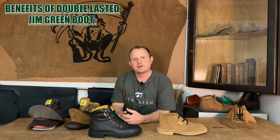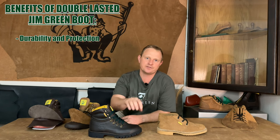So what are the benefits of a fully leather lined double lasted Gymgreen boot? Firstly, it's the durability and protection that you get. As mentioned before, there's close on four millimeters of leather surrounding your foot.